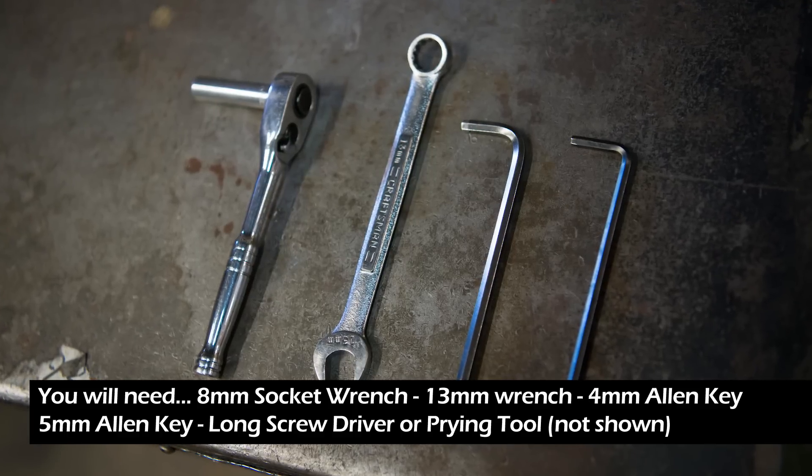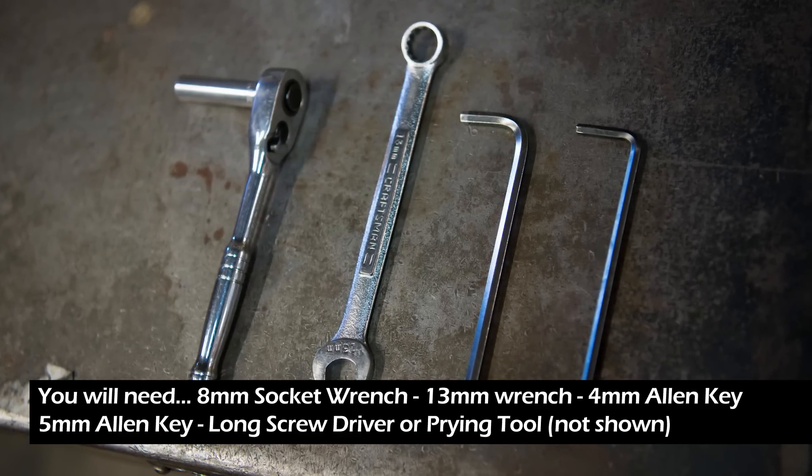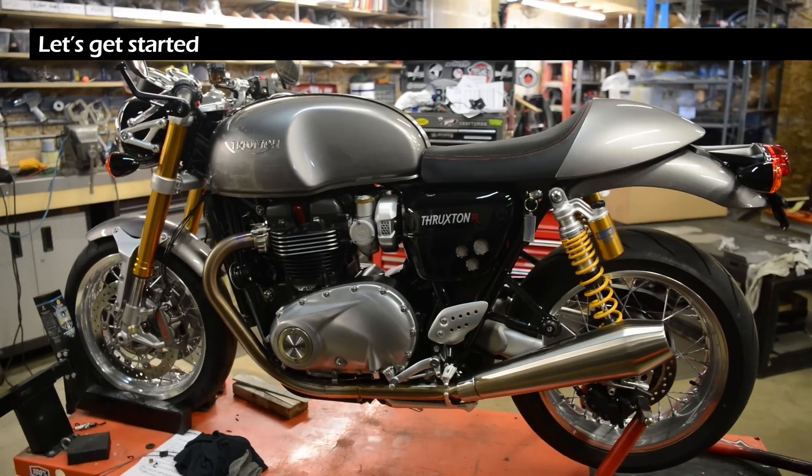For the installation you will need an 8 millimeter socket wrench, a 13 millimeter wrench, 4 and 5 millimeter allen keys, and a long screwdriver or prying tool. So let's get started.